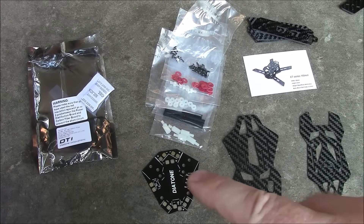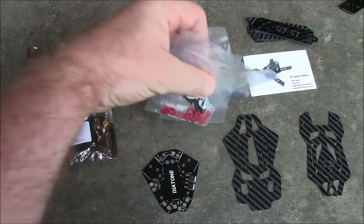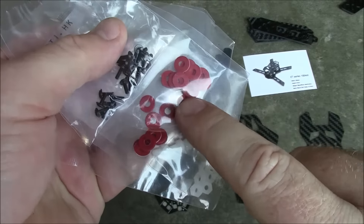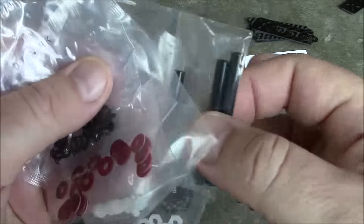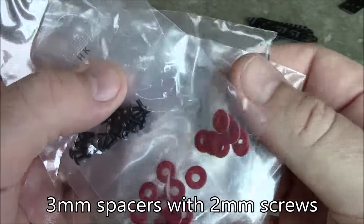Laid out: the two plates, the power distribution board, the arms, and all the accessories. The accessories include nylon spacers, nylon nuts, nylon screws, and washers to go between your power distribution board and your carbon fiber so it doesn't short out. You also get three millimeter spacers and two millimeter screws.